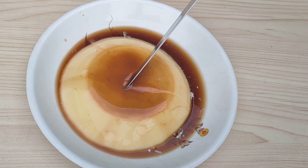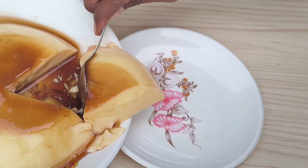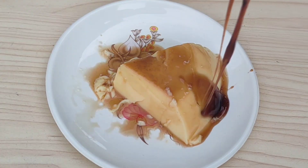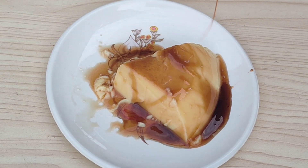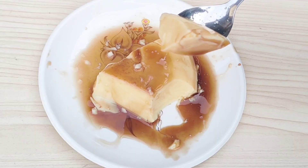You can buy this caramel powder on some e-commerce websites. Try it once in your kitchen — you will definitely love this pudding. After you try it, don't forget to share your valuable feedback in the comment section. For more food recipes, do like, share, and subscribe to our channel.